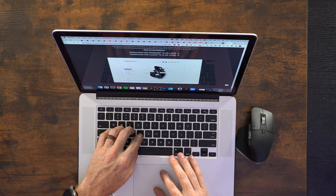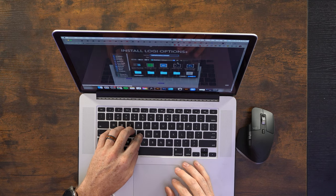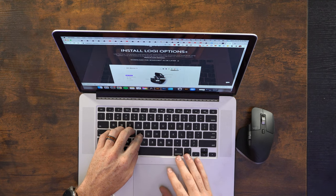Now I need to go to the URL on the box: mxsetup.logi.com. There are all kinds of different setups we can do here. Download for Mac — go ahead and click on that, download the installer to the desktop, click it. Oh, it's already working. Wow, this is so smooth. Now that it's all set up and the mouse is working on my screen, I want to cover the benefits and the features.